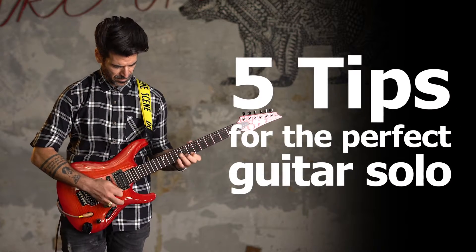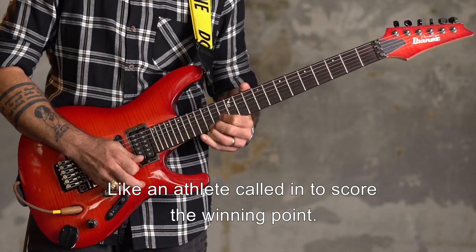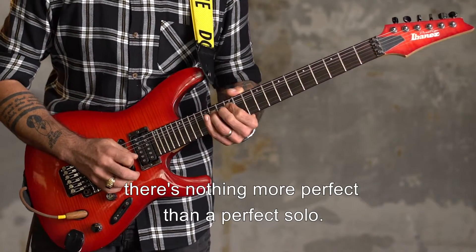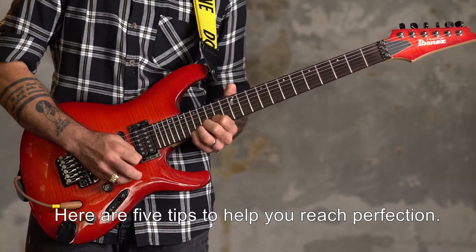5 Tips for the Perfect Guitar Solo. Soloists have a tough job, like an athlete called in to score the winning point. But when it all goes right, there's nothing more perfect than a perfect solo. Here are 5 tips to help you reach perfection.